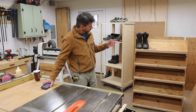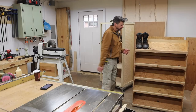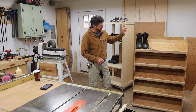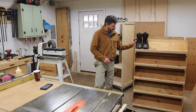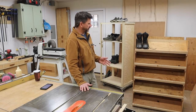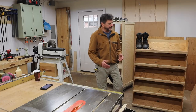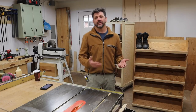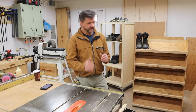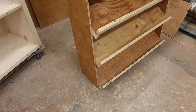A few other things I want to talk about: the shoe rack. It's definitely nothing fancy — it's meant for work shoes. One of the big pluses is that the shoes are stored on an angle, which keeps them more visible and also makes the shelving not quite as deep. I'm really happy with the way it turned out, even though it's not the prettiest project I've ever made.